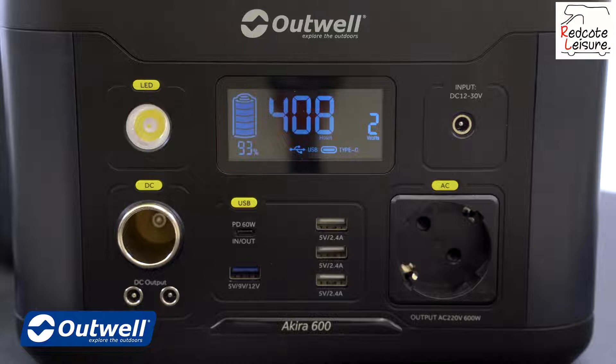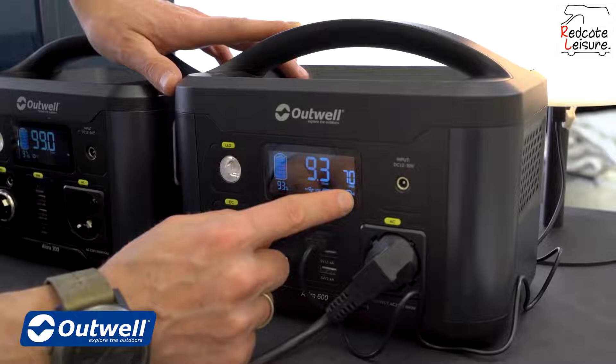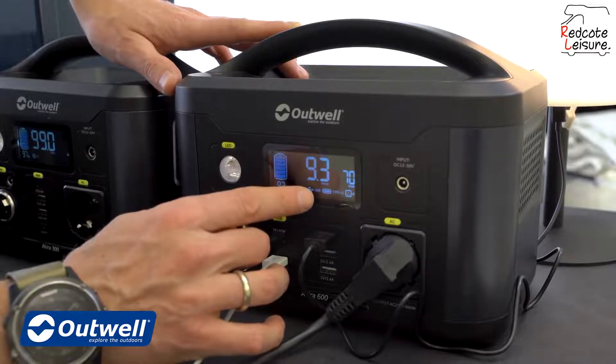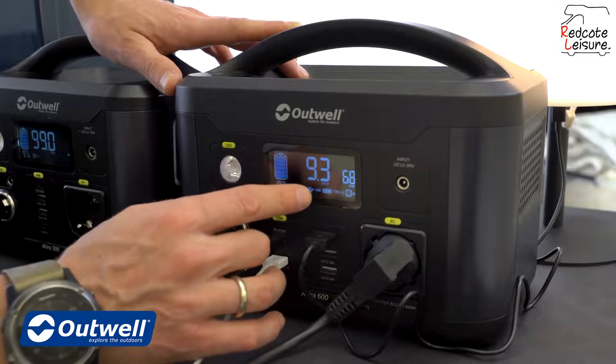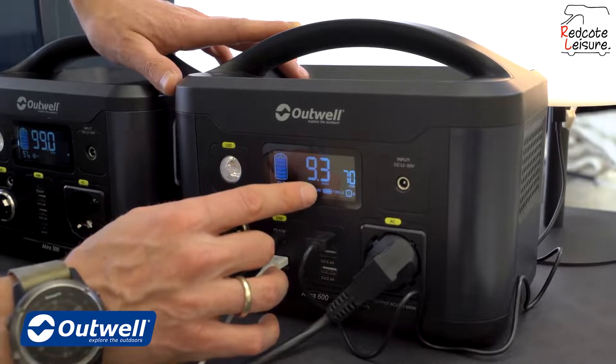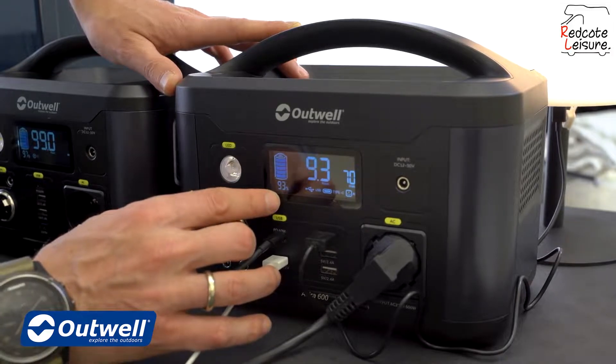On the display we have a number of pieces of information. We can see to the right the current consumption — right now we have a current consumption of 70 watts. In the middle we can see the remaining hours of operation at this consumption, so right now we can run at this level for 9.3 hours. And the remaining battery capacity is 93%, as we can see to the very left.